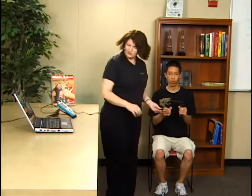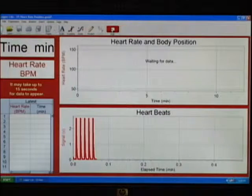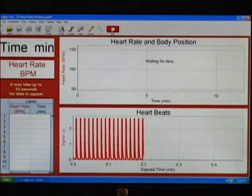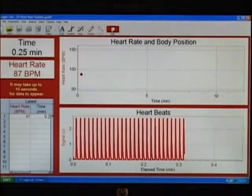So if we're ready to go, I'll go ahead and click on the computer. We'll see that his data is coming in beautifully. We have a signal coming in at the bottom, and in a moment his heart rate will start to come in on the top graph. There's the first calculated heart rate.